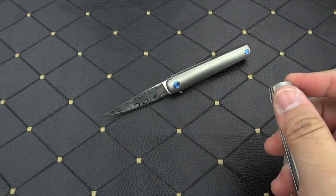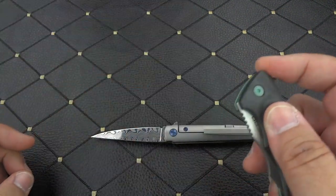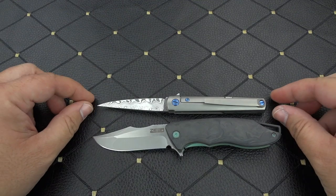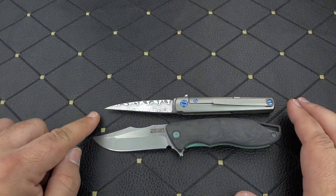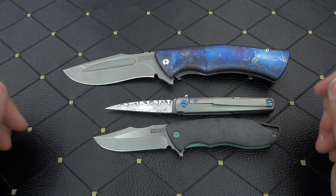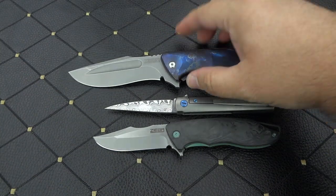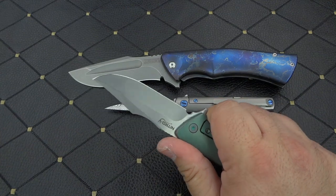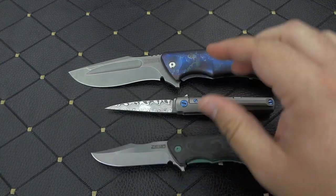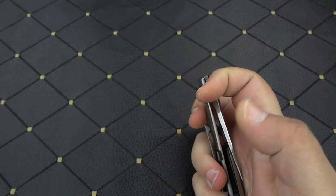Now for a quick size comparison — you've already seen it against the original MS3, so let's put it against a couple other Ziba models. Here we have the S7, and the MS3 Damasteel is just a hair shorter than the S7. And then we have one of the more popular models, the S5 — one of Mike's full-size knives: big, bad, bold, very hefty. The S7 is considered a very small knife for Mike — a fantastic little EDC knife.